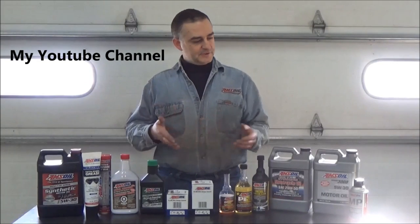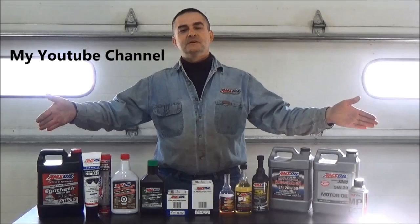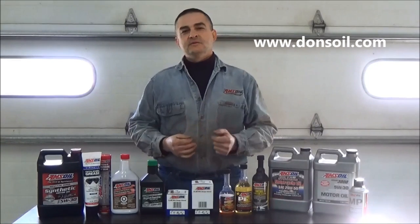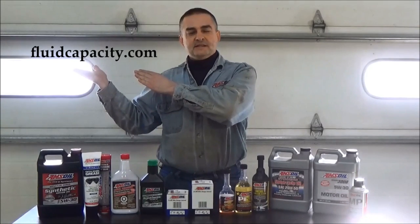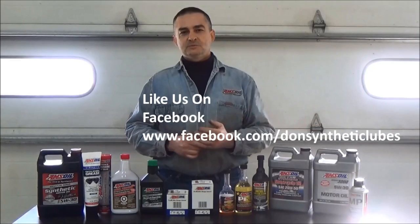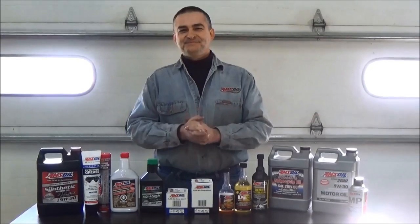Thank you for watching my YouTube video. Please check out my other videos on my YouTube page. I want to introduce you to AMSOIL's full line of synthetic lubricants — we have the most complete line of synthetics for your automotive and light truck needs, as well as heavy equipment and semis. Full line of synthetics, been around since 1972. You can check those out at www.donsoil.com. We also have a page for looking up fluid capacities at fluidcapacity.com — you can go in there and get all your fluid capacities and print off a list for your cooling system, transmission, engine, and more. Have a great day.